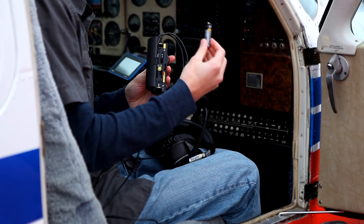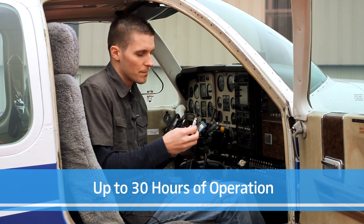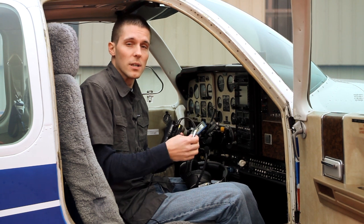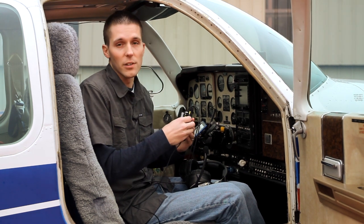Let's talk about battery life. From a set of two AA batteries, you can expect 30 hours of operation in noise guard adaptive digital mode. With Bluetooth enabled and noise cancelling enabled, you can expect up to 20 hours of operation. AA batteries are easy to find and relatively inexpensive.